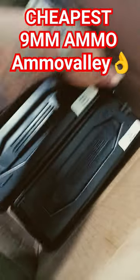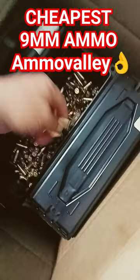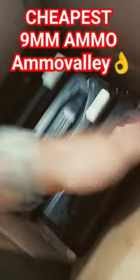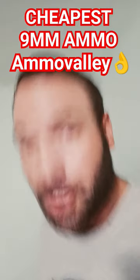This is the cheapest brass case 9mm ammunition that I could find. I bought 1,500 rounds — each ammo can is 500 rounds, so that's $95 per ammo can.